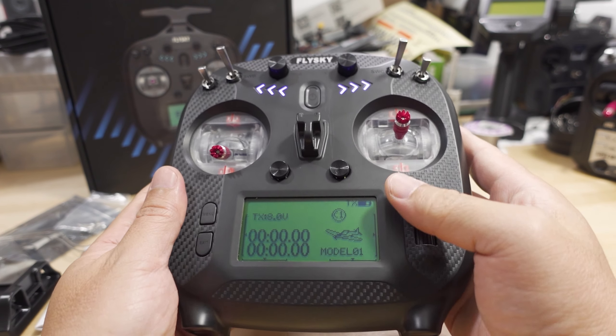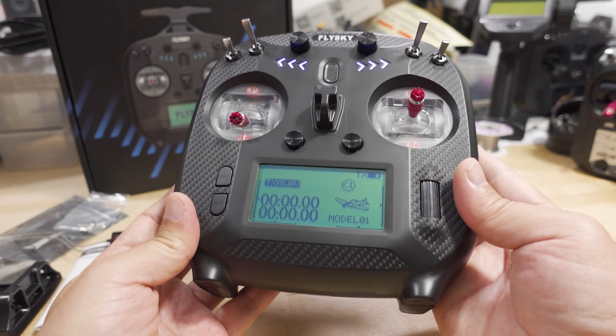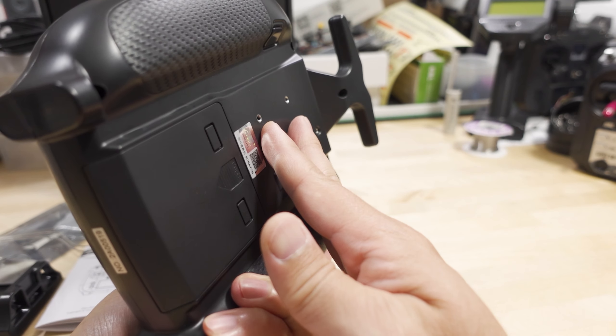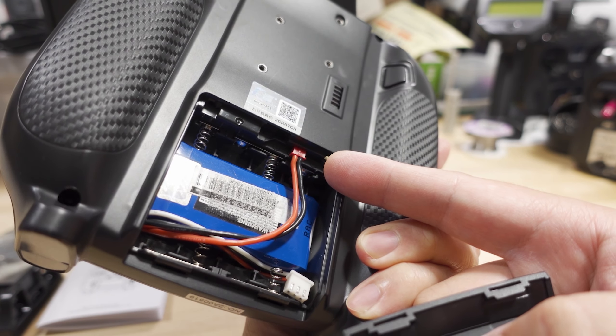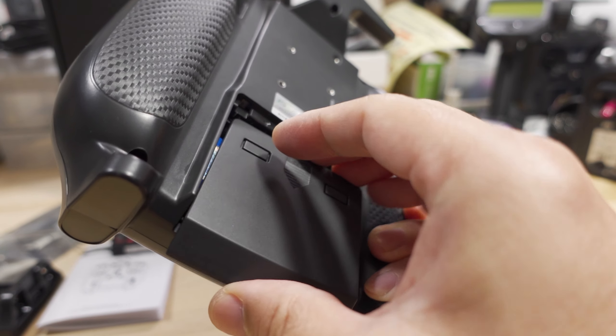This is priced around $75 for the standard version and $85 for the upgraded version. The upgraded version gives you the GR module base compatibility. For batteries, they still support 4 AA batteries if you want, but now you can also use a 2S battery with a JST plug, which is what I'm currently powering the radio with.